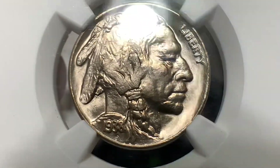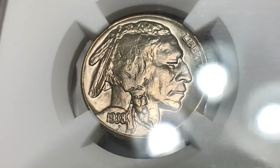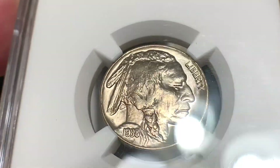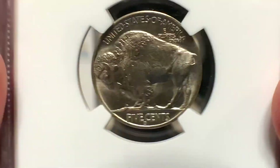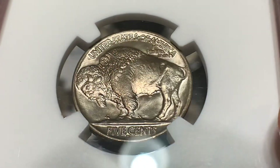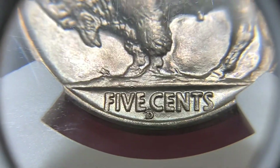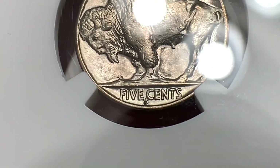Our second coin is also a 1938D, but this is a 1938D over D — a repunched mint mark. This variety is quite common; you can find these readily available in the marketplace. Higher grades may carry a bit more of a premium. On the reverse we have similar luster and similar strike to our first coin. I'm not going to tell you the grade yet, but let's take a closer look at that repunched mint mark. You can clearly see the D over D.